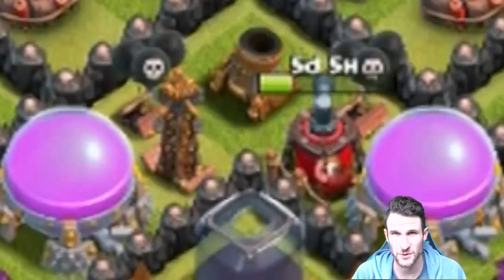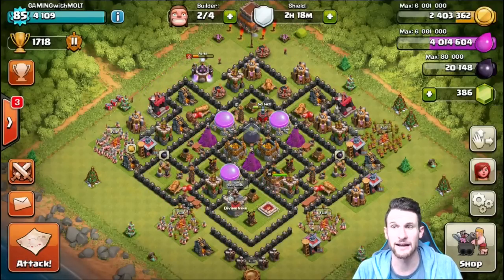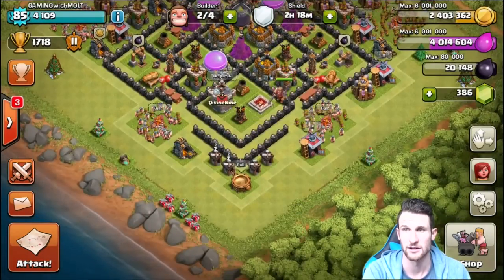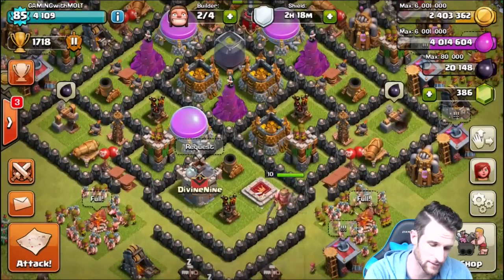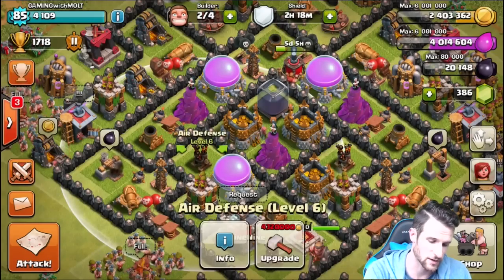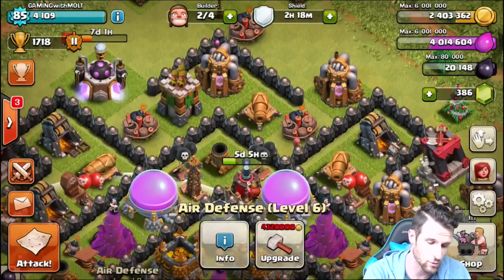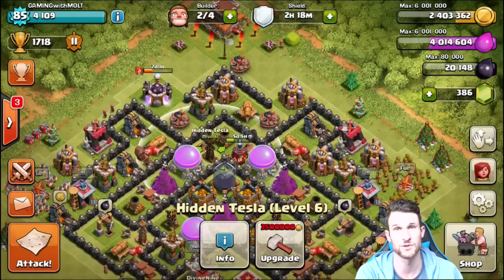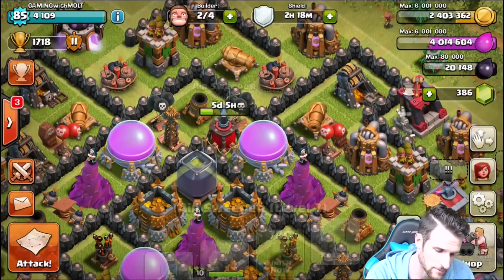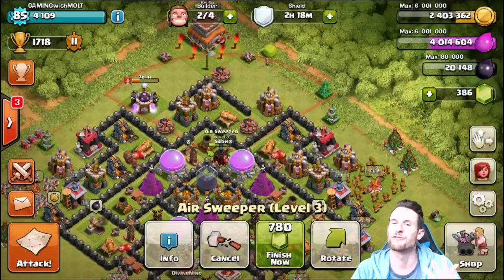One thing I like about the air sweeper is its size — it's as small as a Tesla, so it can fit where you'd normally place one. I've got my air defenses on the bottom portion of the base, and the ones in the middle cover all the way up to the air sweeper, so the entire bottom is covered. Up top I have a Tesla and an archer tower for air defense as well, with the air sweeper protecting the whole top portion of the base.